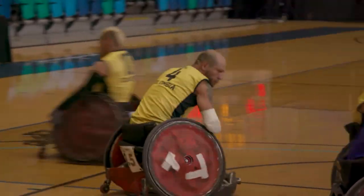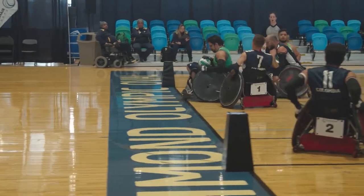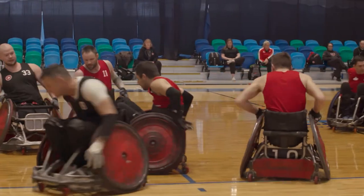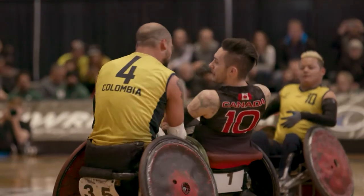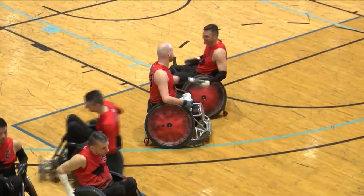For competition, your functional level is graded with a number ranging from 0.5 to 3.5. Teams cannot exceed a combined number of 8 on the court at any given time. The game consists of four 8-minute quarters, and the team with the most points at the end of the game wins.